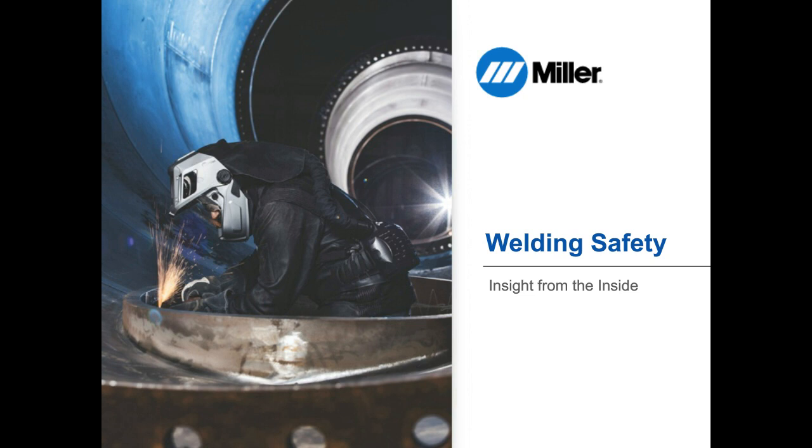Hi, everyone. Welcome to today's Safety and Health webcast, Welding Safety: Insight from the Inside, sponsored by Miller Electric. My name is Kevin Drulli. I'm an Associate Editor with Safety and Health Magazine, and I will be moderating today's session.